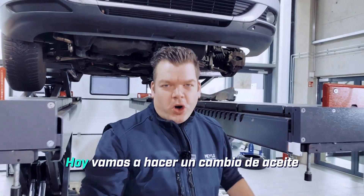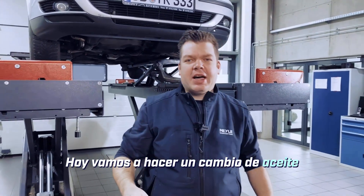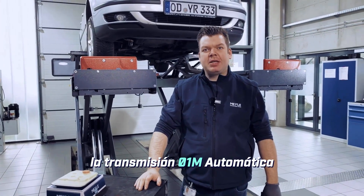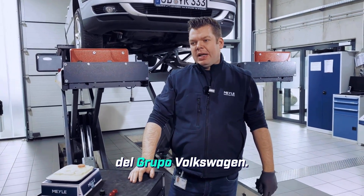Hello my friends! Today we are going to do an oil change on a VW transmission, specifically the 01M automatic transmission from the Volkswagen Group.